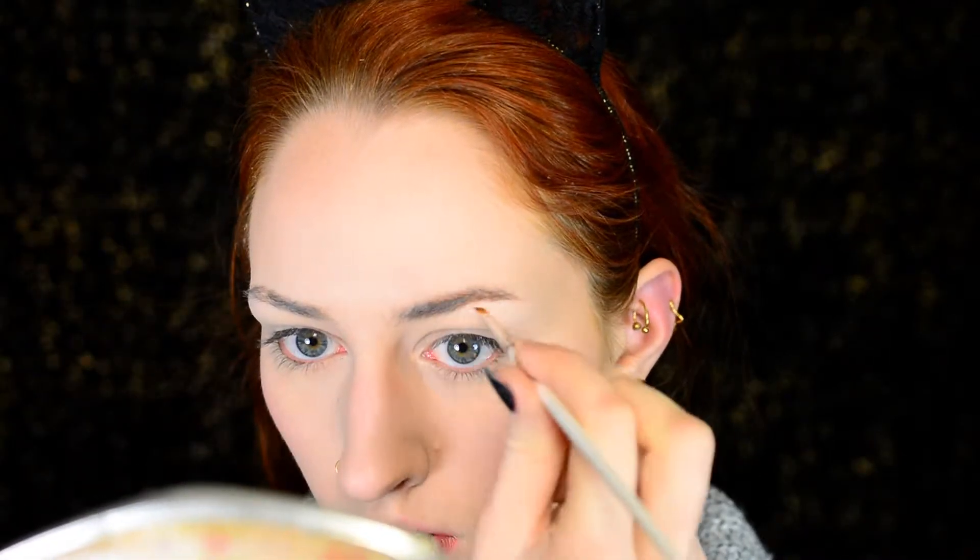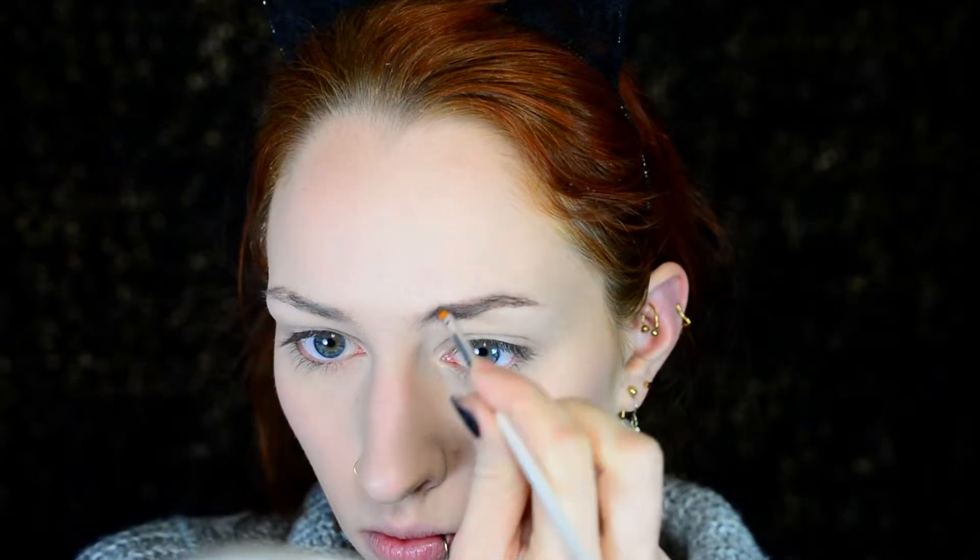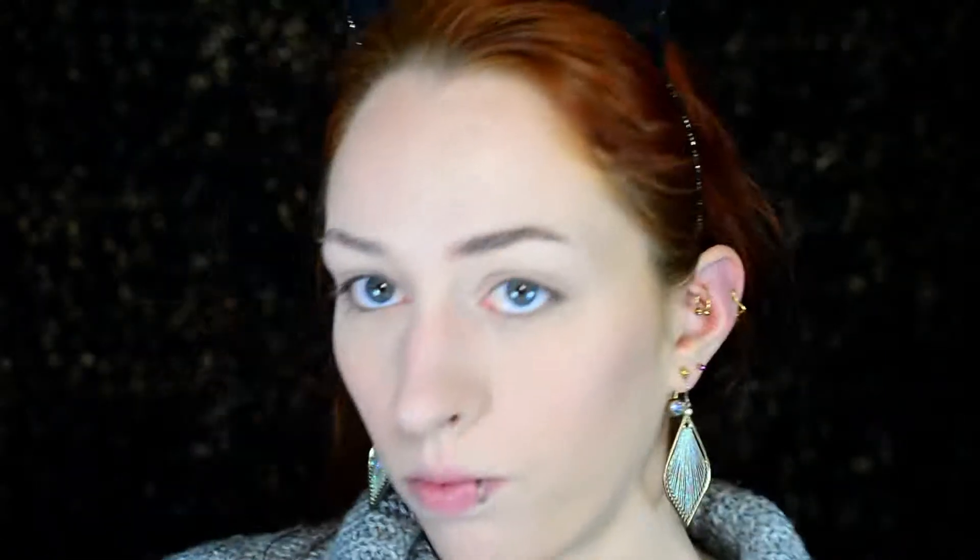For my eyebrows I used the NYX brow pomade in chocolate, and of course my trusty nail art brush. This time I decided to fill them in quite naturally. The brow plumper got sort of paler with the powder on top of it, but it will keep my hairs in place, which is why I applied it. I'm now just using the brow pomade mainly to fill in any gaps between the hairs, just to make sure that my eyebrows look nice and natural yet defined.